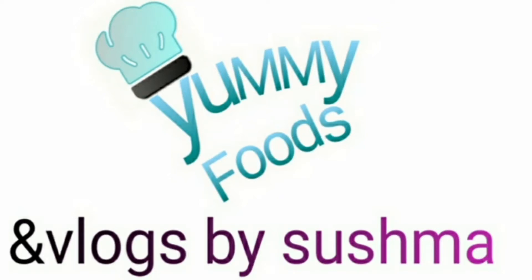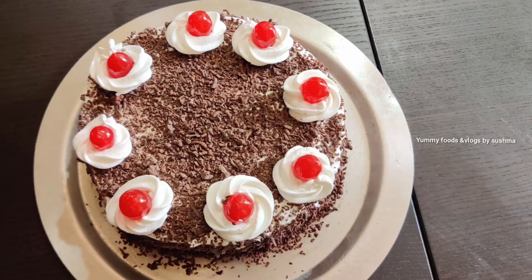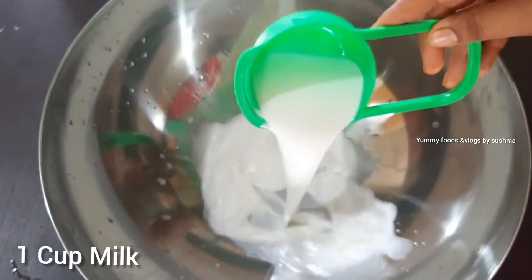Hi Andy! Welcome back to MFits and Vlogs by Shishma. Today I am going to do a black forest cake. This is the simple one I am going to do. This is an eggless cake.